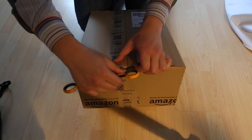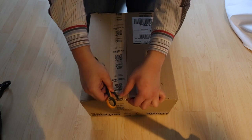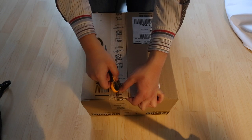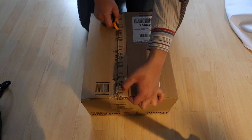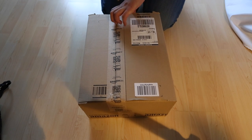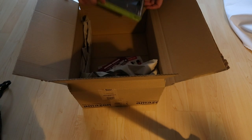So essentially what comes with the remote is an additional cable. In my case I ordered the one with the E3 cable, so that cable is compatible with cameras such as the 70D, 60D, 550D, 600D, so on and so forth — that range of cameras.